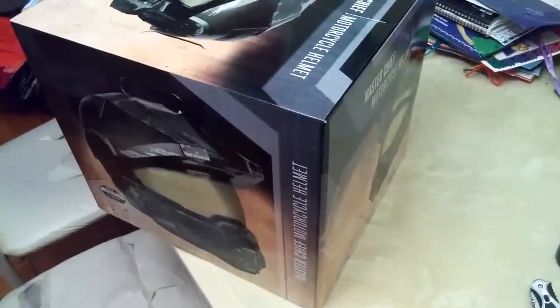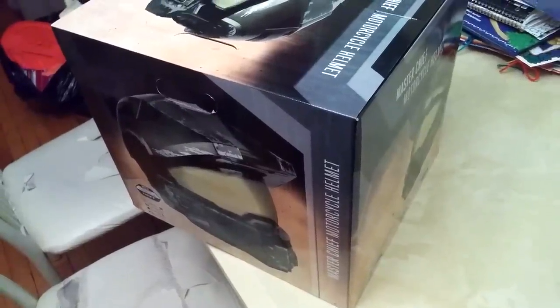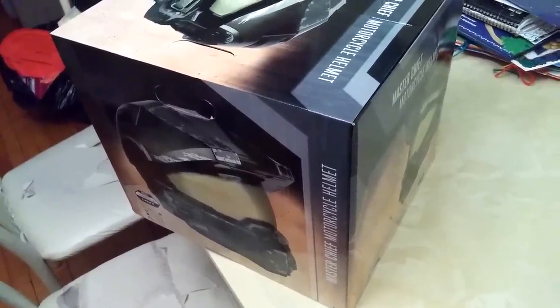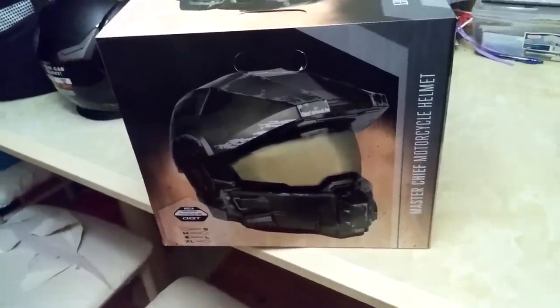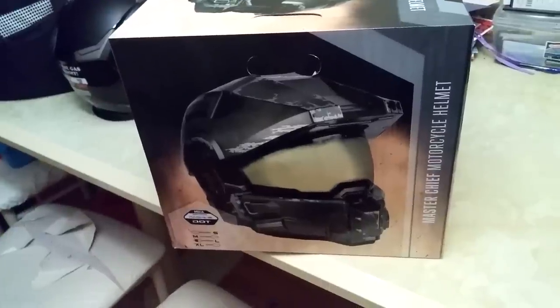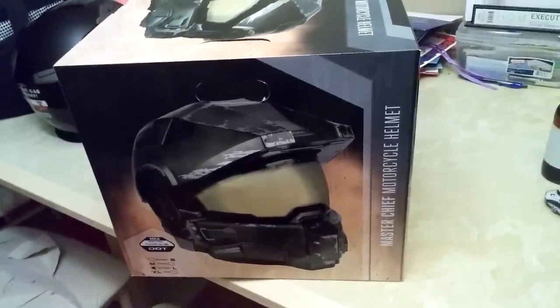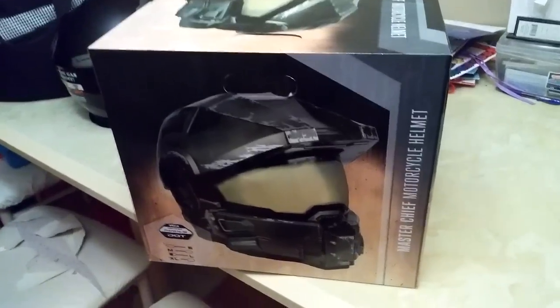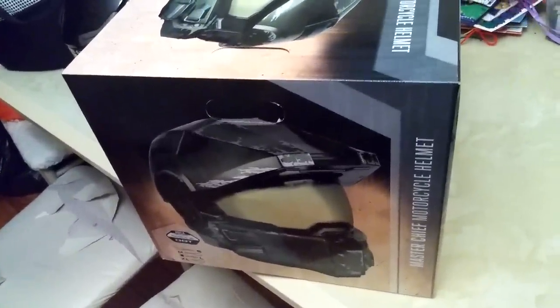You guys can Google the Nika Master Chief motorcycle helmet and you'll know how much I paid — it was a lot. The good thing is I ordered it from Toys R Us and I had a coupon. I ordered some toys for my kids and they sent an email saying they wouldn't arrive on time for Christmas, so here's a $15 credit off any future purchases. I ended up using that, so I got it for the retail price — I think it's $524.99 — minus 15 bucks, tax free, with free shipping.